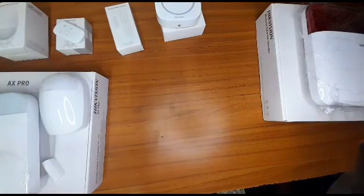All right, so what we're going to do shortly is show you how to put these items together using the wireless connections.